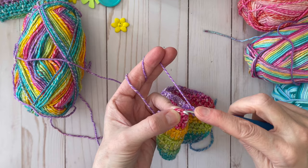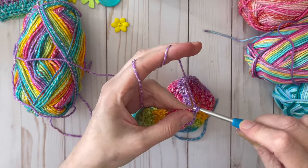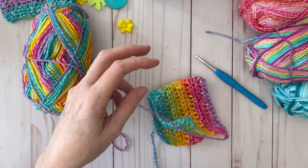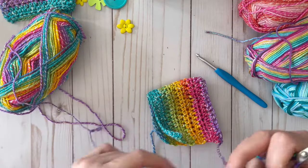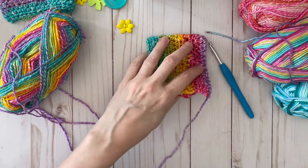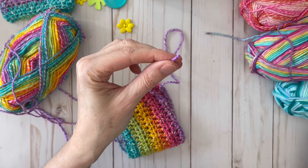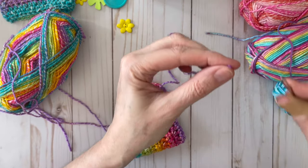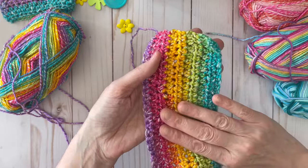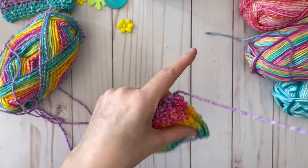I've reached the end of my single crochet row, so I'll do the last stitch, then chain one to secure that stitch. Cut enough yarn to be able to sew across, pull that through, and secure the knot. Take your needle and thread it with your yarn. I like to take the right sides and put them together and sew with the wrong sides on the outside.